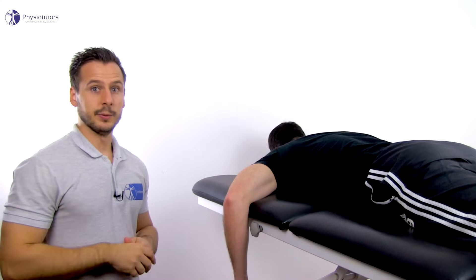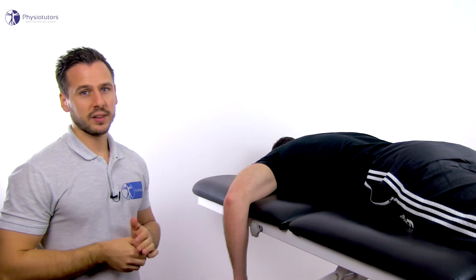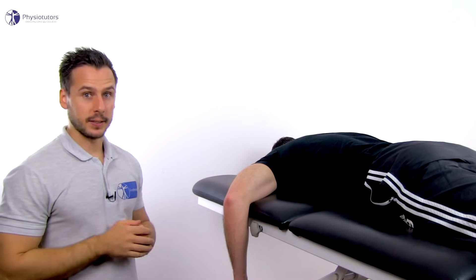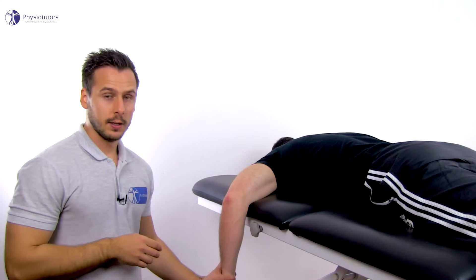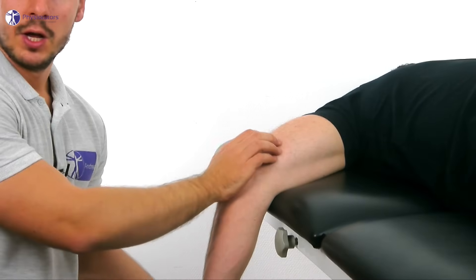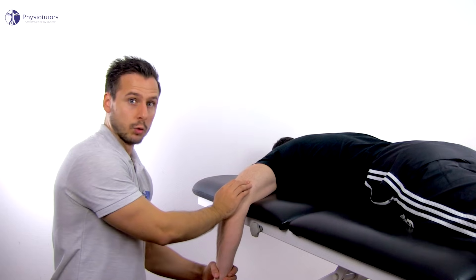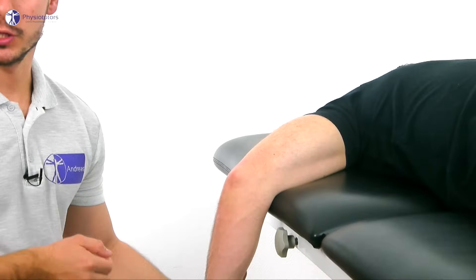As an alternative for limitations of end range extension, the patient can lie prone with the elbow crease on the edge of the bench. Grab onto the distal forearm to induce the roll and place it in pronation, and place the base of your other hand over the olecranon. Now roll into extension and add the glide into dorsal and proximal direction with approximation.